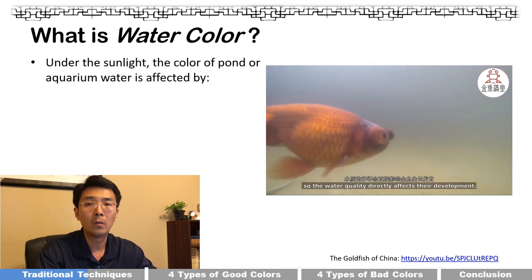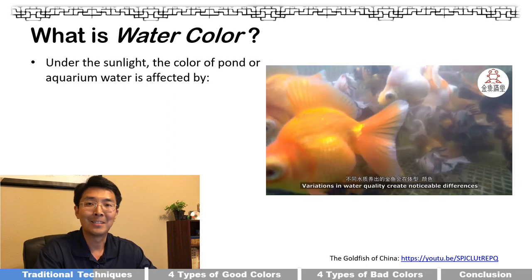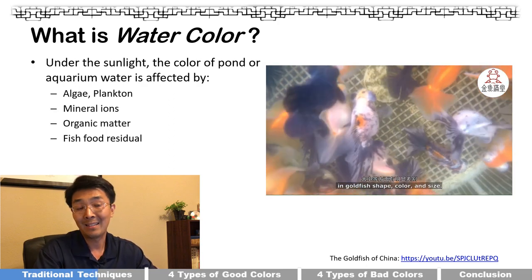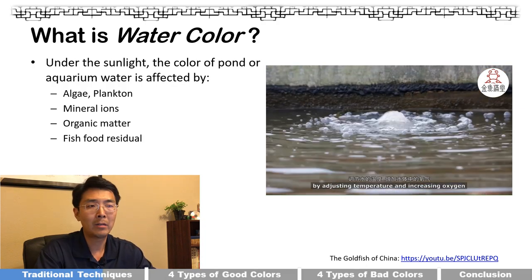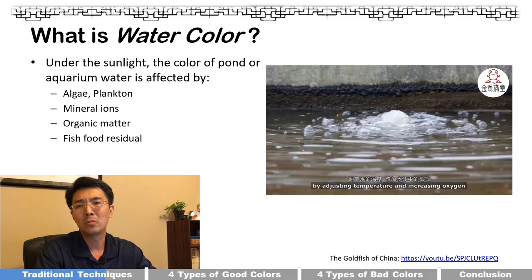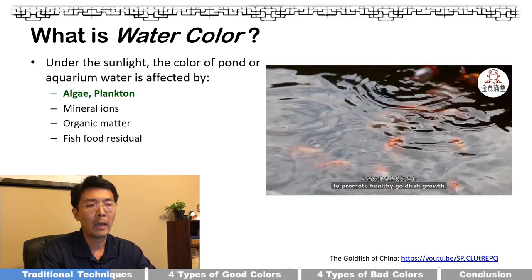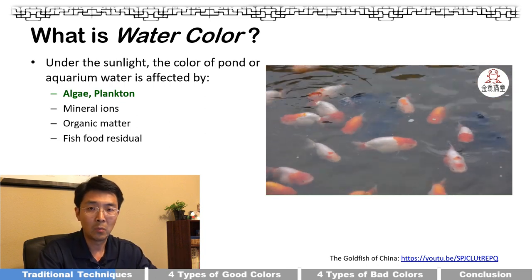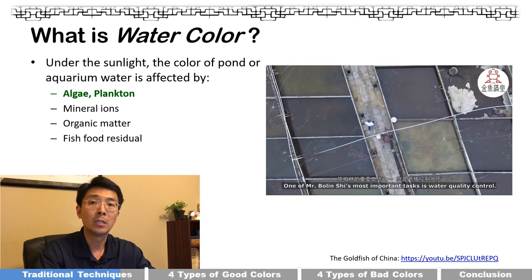Water color is basically the color of your water under natural light. Several factors affect water color: algae and plankton, mineral ions, organic matter, fish food residue, and even fish waste. Among all these factors, algae and plankton are the main ones. The idea is that if you can read the water color, you can read the quality of the water.